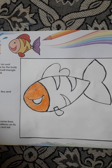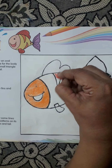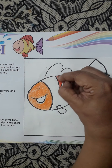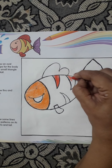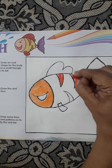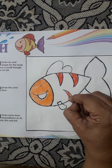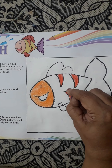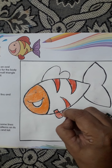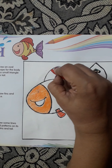Now I will do red color. You can do any color, children. Whichever color you like, you can do that color, okay? Here also, and this also.